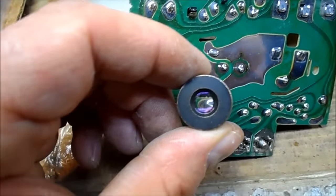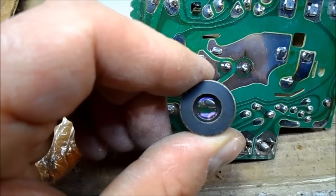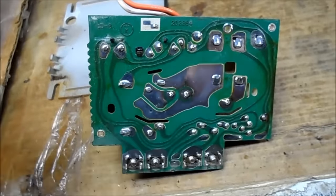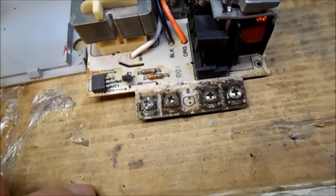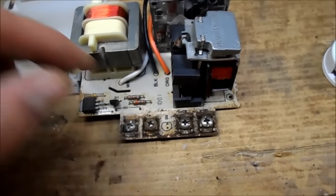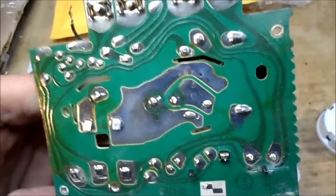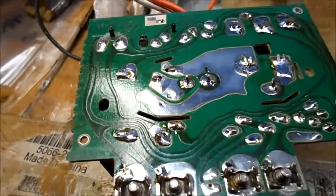I don't know if you can see that, but that joint is not good at all - it's cracked. I'm going to touch this up. I'm not changing the CDS cell and will report back. I have a good mind to add an LED, but not this time. There's a date code on the board here - 10/01 - and the rest of it looks fine. We're going to touch up the solder.